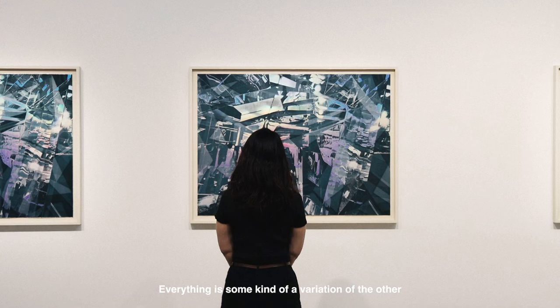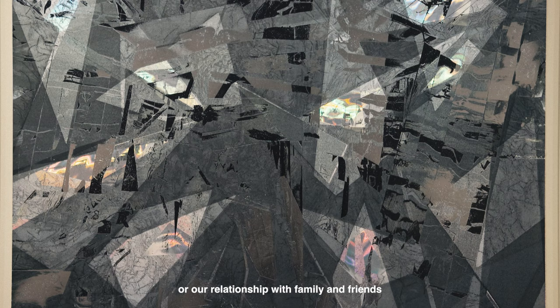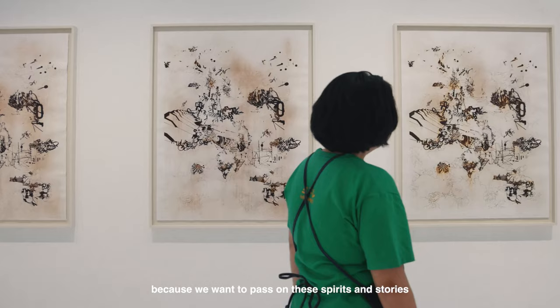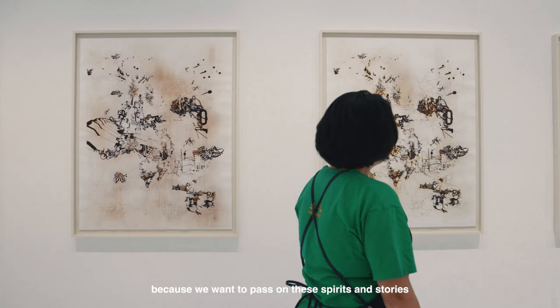Everything is some kind of a variation of the other. In the end, I think Libo's work is about storytelling — no matter whether it's through technological means, oral history, or our relationship with family and friends. We all carry the spirit of trying to repeat something because we want to pass on these spirits and stories. Every time we retell the story, we add a little personal touch, so every time it becomes a little different. And I find that very beautiful.